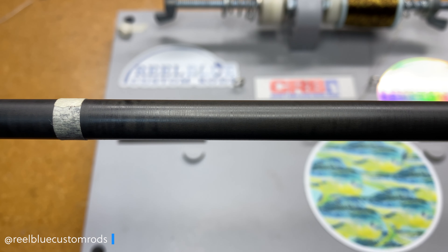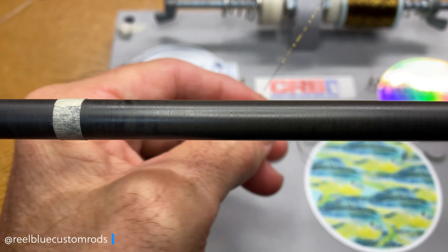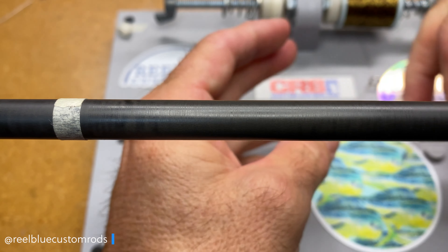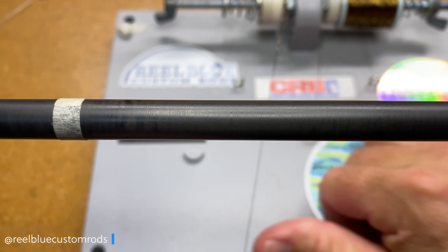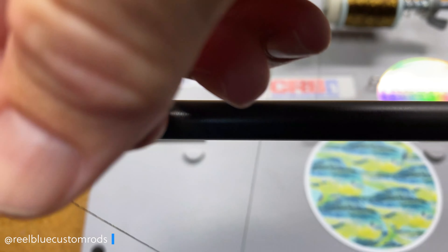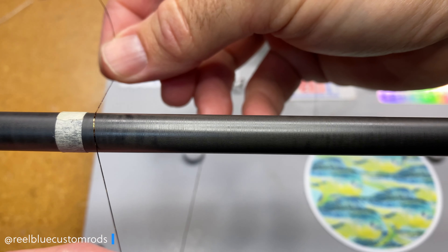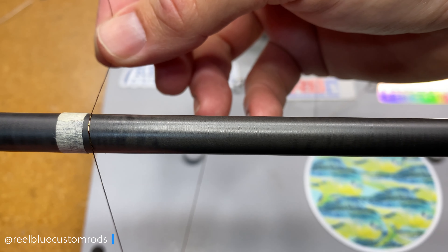Hey guys, it's John with ReelBlue Custom Rods and welcome back to another edition of the Truth About SAM SFX Versa Thread. The SAM SFX Versa Thread, you can get it on Amazon and I have a link to it down in the video description below if you're interested in purchasing it. And today's color is going to be the brown and gold color that you see here. Both the brown and the gold are metallic.